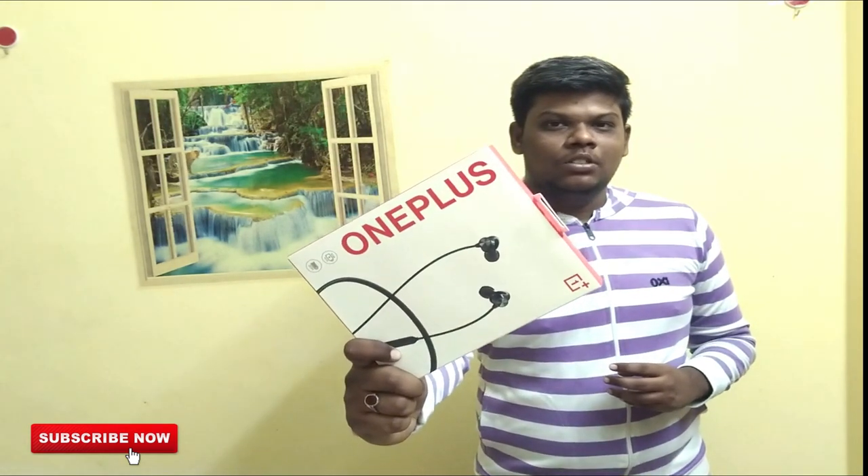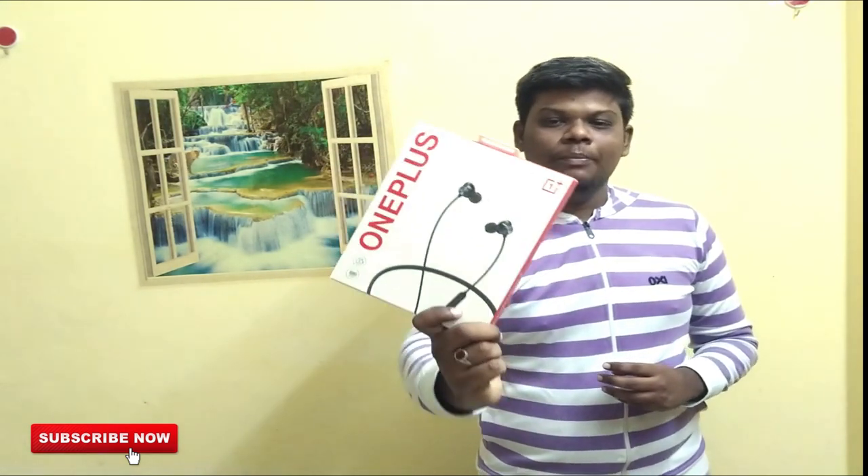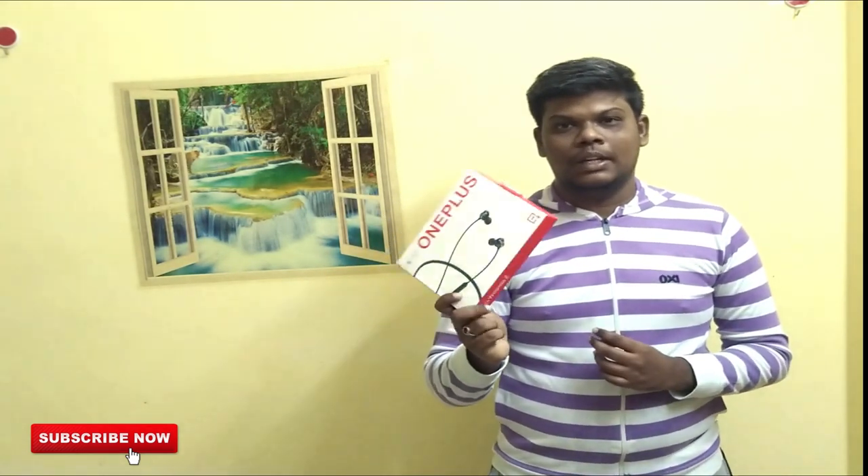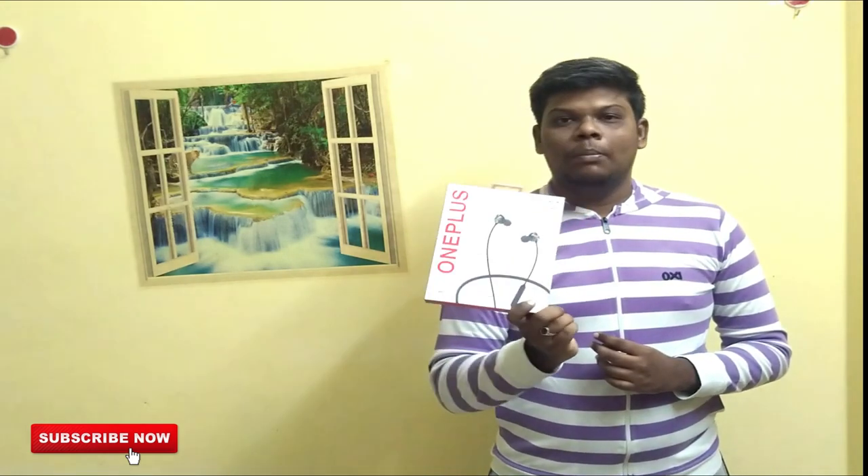So, this is a OnePlus brand. I am going to show you the OnePlus brand. I am not using these earphones online. I am using this — the 14th week news. I am using this 4 days back. So, these earphones will be OnePlus Z. I am using the OnePlus earphones.